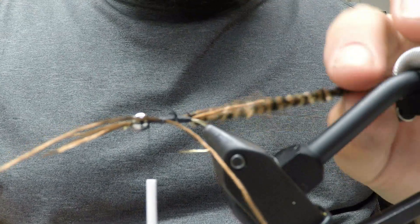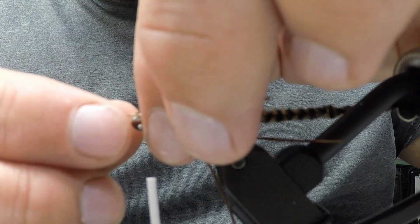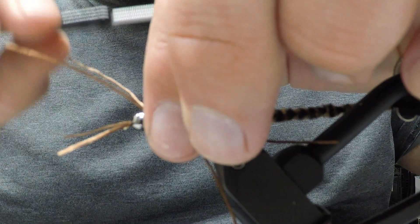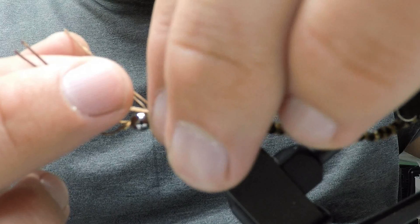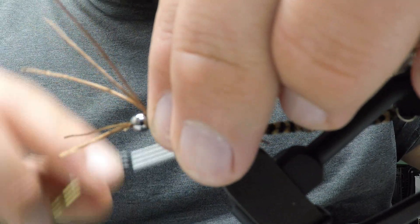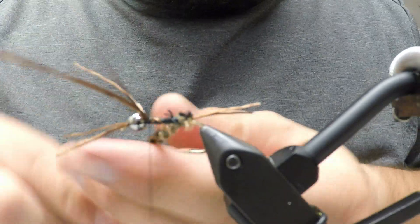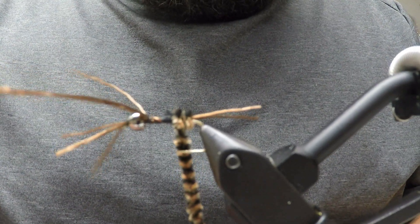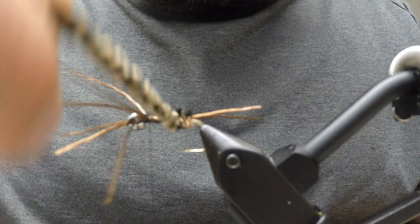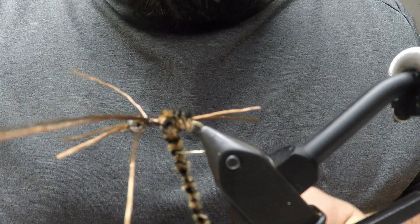This part can be a little pain. Take your thread and wrap around those front legs a couple of wraps, then wrap around the back legs as well. That'll hold them out of your way so when you start wrapping the chenille forward, the legs are out of the way. Make touching wraps until you get to your back legs.